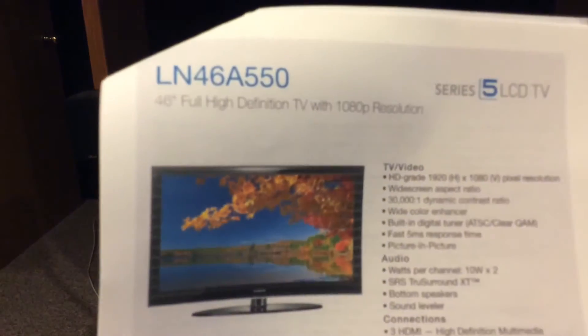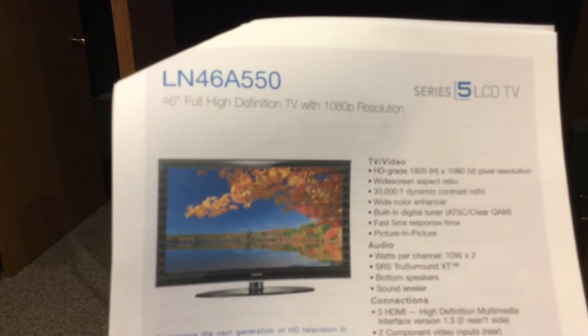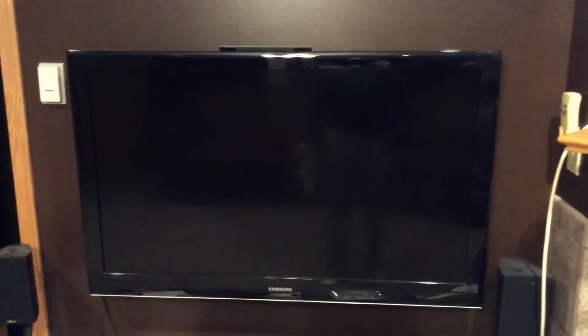This is what I have — the Samsung LN46A550. This TV is about eight and a half, maybe nine years old.